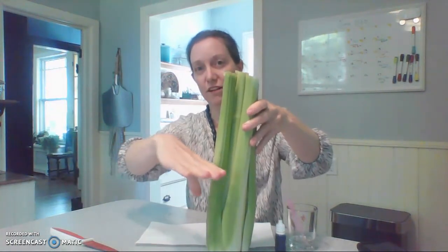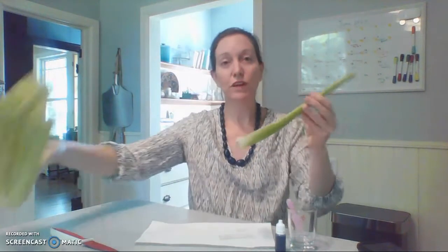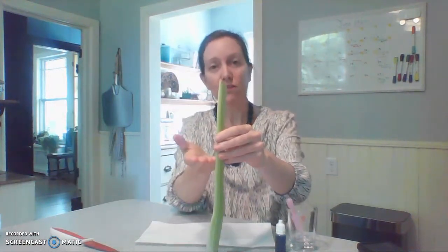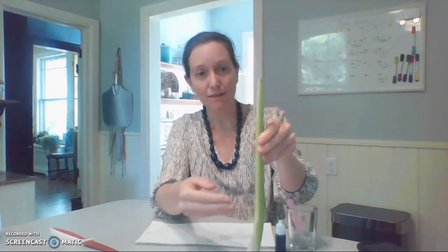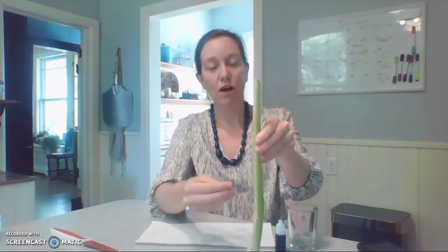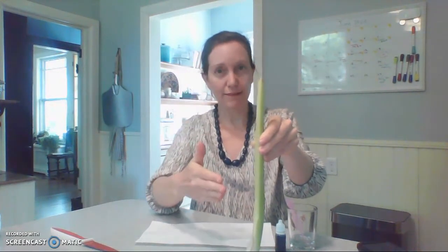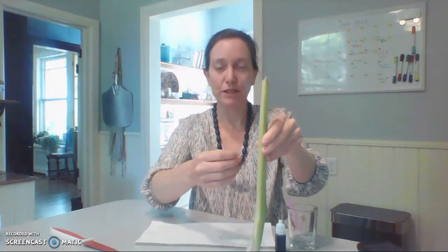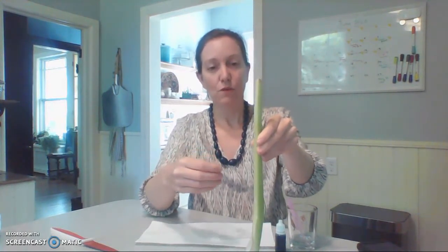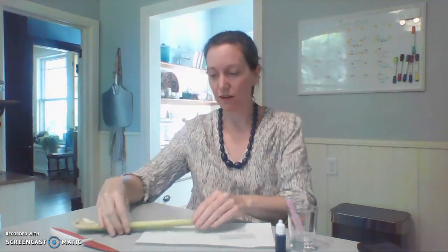Cross-section is cut this way. A longitudinal section goes vertically, top to bottom. They give you different views of your specimen. When we do a cross-section we can see the cells next to each other. The cells in celery and a lot of plants are long and cylindrical in the stem. A longitudinal section cuts through those cylindrical column-like cells and we see them as more squarish or abnormally shaped, clustered together. When we do a longitudinal section, the cells appear stacked up and more square. Different views give us different information.